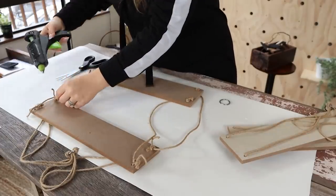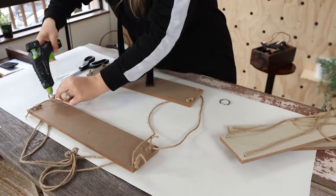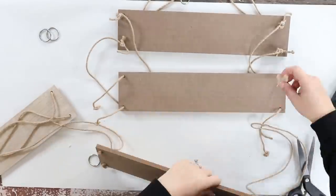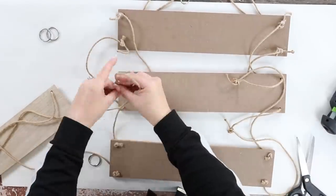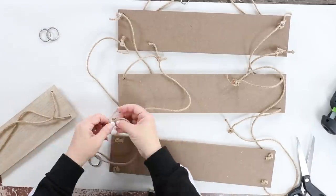Once I tie a knot, I'm also going to add in some hot glue just to hold them and make them really secure. You want to make sure your shelf is as level as possible so that when you add decor, it's not going to fall off. You're going to repeat those same steps with another shelf on the bottom. You could make this as tall as you want — I just added three shelves.